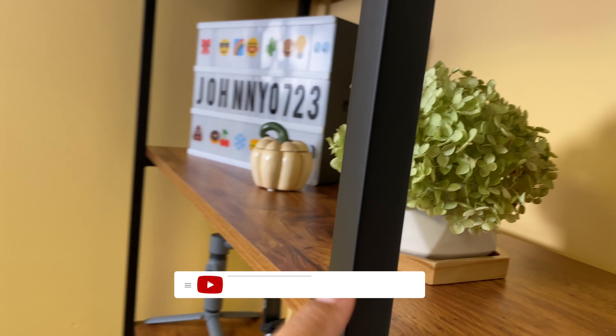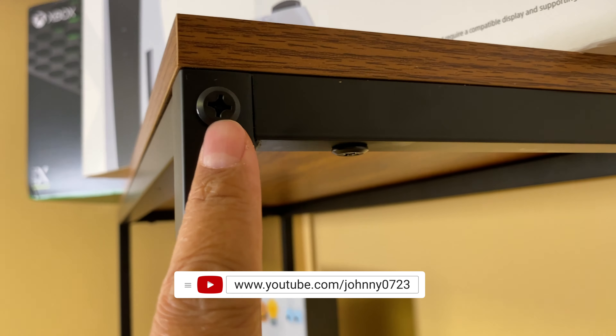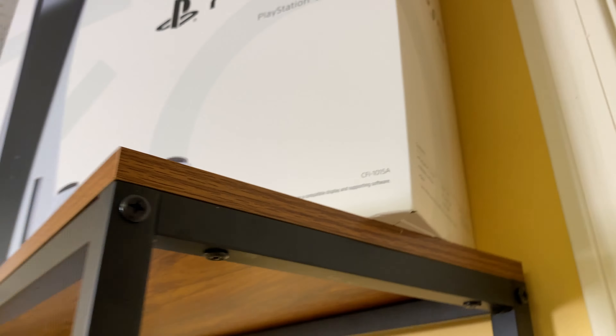This is metal and you can see the attachment points — the screws are all metal down here as well. These screws that go into the wood — the wood is pre-drilled already, there's already a hole for you to go in so that you don't crack the wood when you're screwing things in. So it's a really nicely designed, elegant looking shelf.